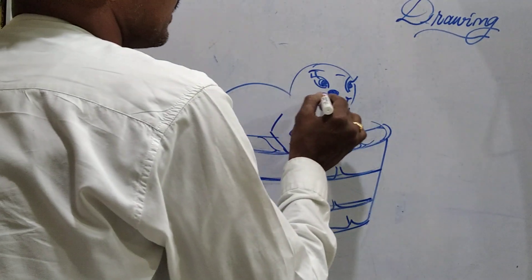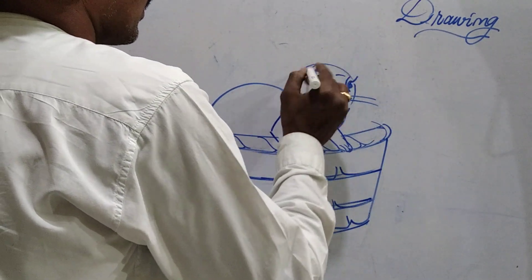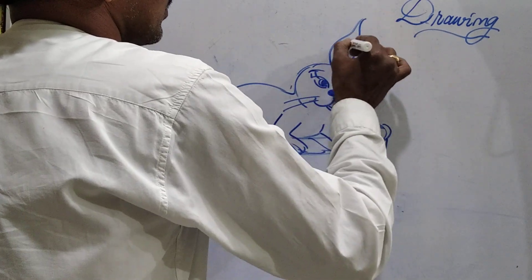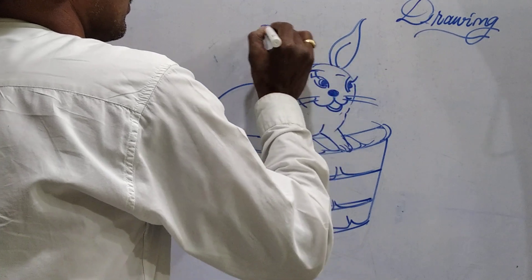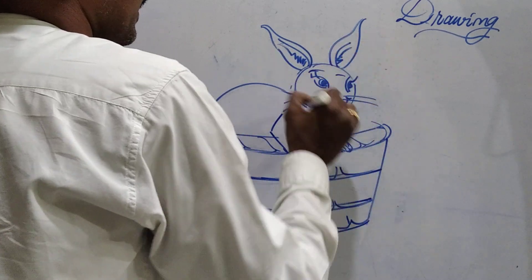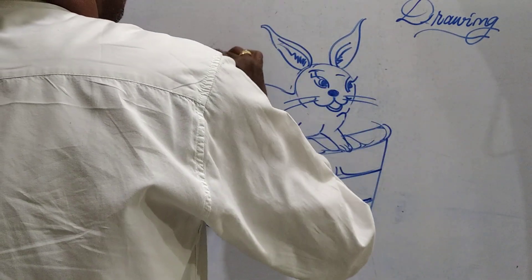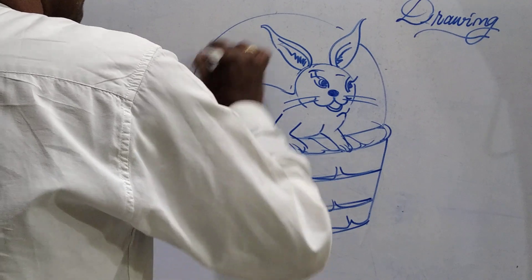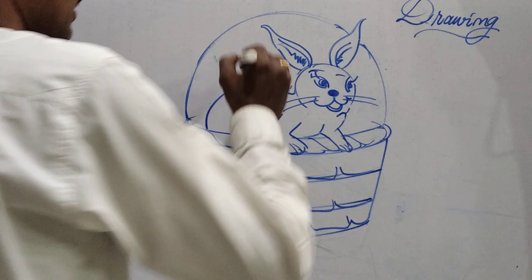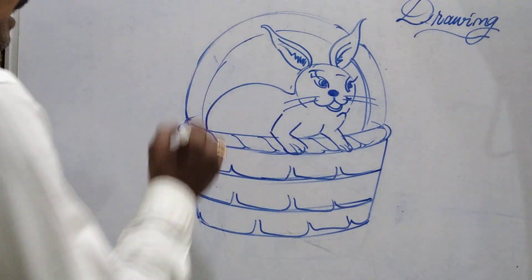Smiley face. Next, here is the left ear and here the right ear. This is the basket handle — with the help of a semi-circle I have taken the handle, and this is the parallel line running alongside it.